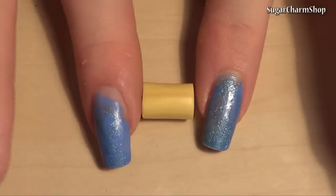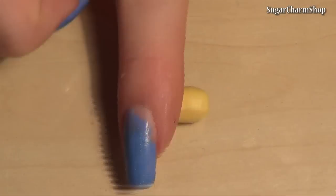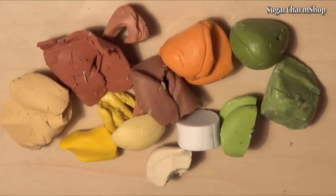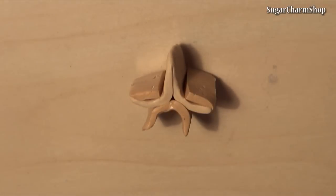Roll out the cane and prepare the basic pineapple shape. Now start building up the cane for the outside. The clay I used came from my container of scrap clay, but you just need a variety of tan and green shades.